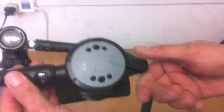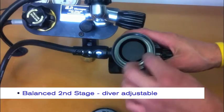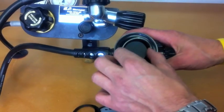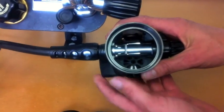The TEC R60 second stage is a balanced second stage with Venturi and diver adjustable airflow. This regulator is factory ready for enriched air nitrox under 40% oxygen.